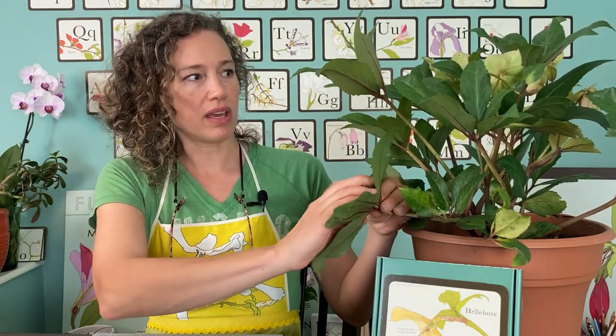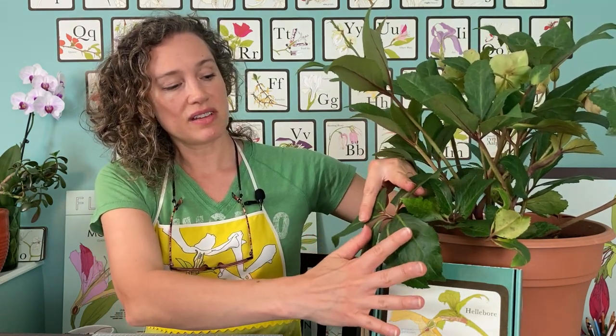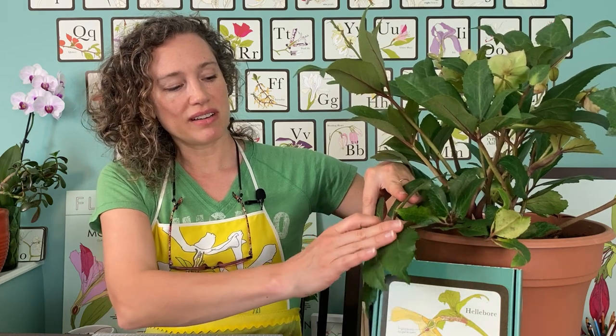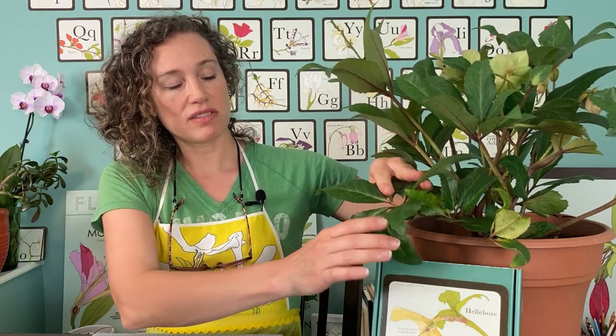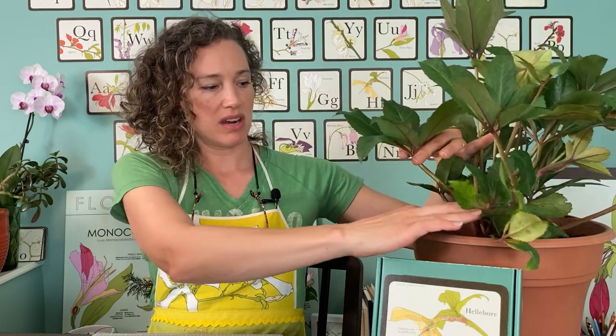I just want to show you really quickly a little bit about the plant itself. If you notice, these leaves are joined here at the base and then they have a bunch of different leaves coming out from it, and all of that is connected to a single stem back here.